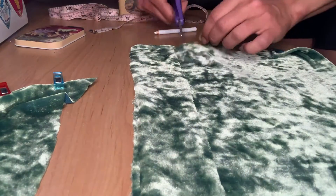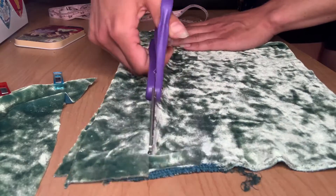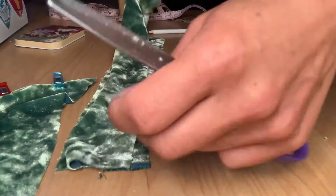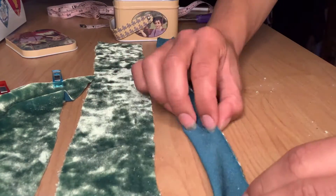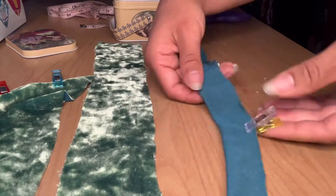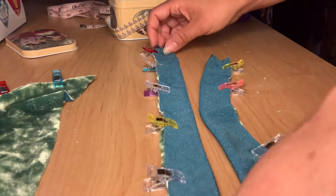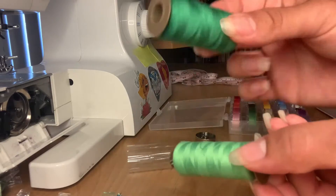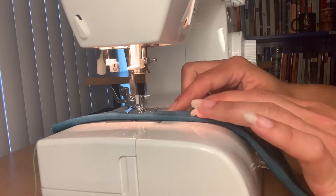Lay the piece you just cut on top of the fabric so you can cut another one the same size. Fold each in half and pin or clip. Sew on the opposite side of the fold.